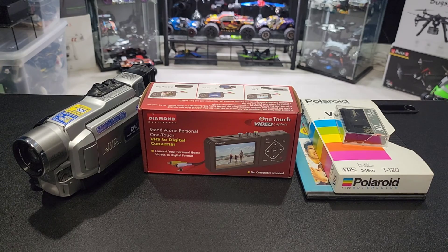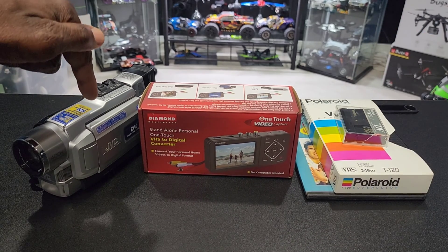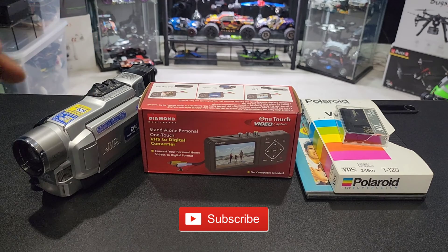Alright guys, check it out. I think I found a solution to my problem. I got a ton of these old DVDs, a ton of these VHS tapes, and a ton of these mini VHS tapes that I recorded in my old school JVC camcorder right here.